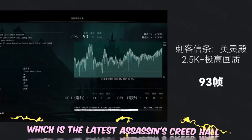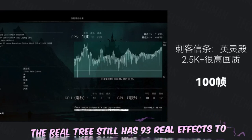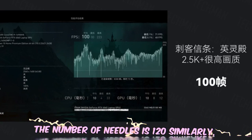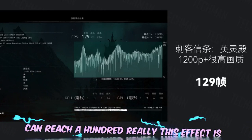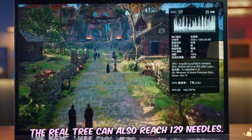In the latest Assassin's Creed at full resolution and maximum image quality, the frame rate is 93 fps, and switching to 1080p mode pushes it to 120 fps. Reducing image quality by one setting at 2.5K resolution brings the frame rate up to 100 fps. In 1080p mode it can also reach 129 fps — very impressive performance.